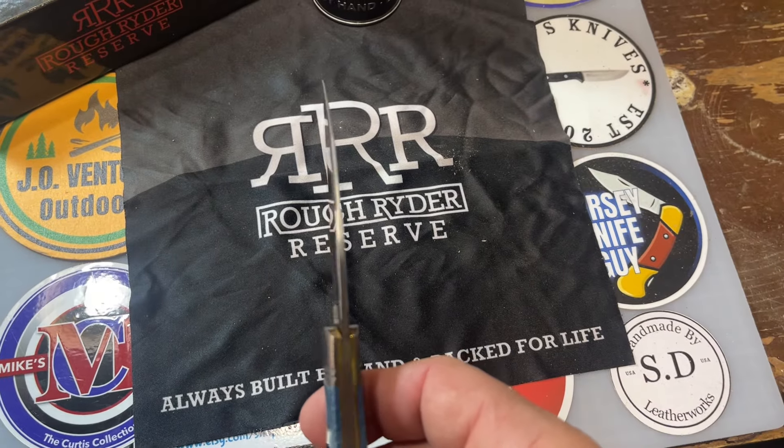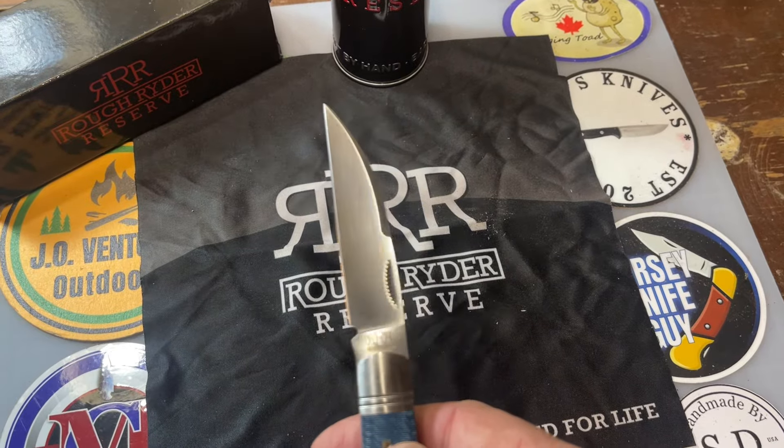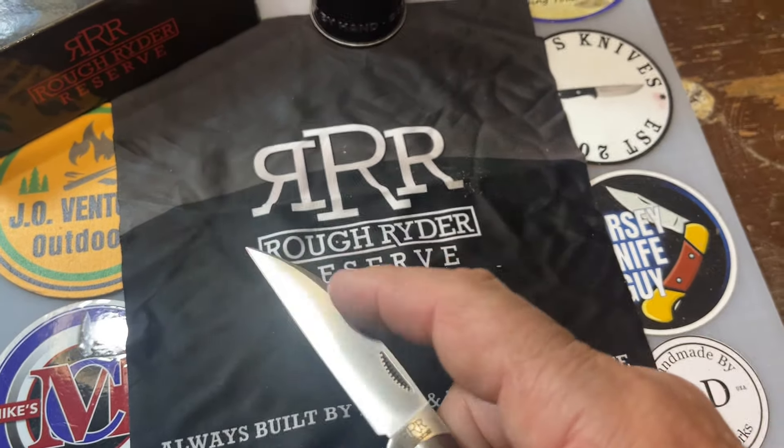And I know good and well Case can do it. Got a nice swedge right here — pretty swedge on that blade. That's a pretty Warncliffe blade, if you ask me. There's your tainstamp RRR, Rough Rider Reserve, right there. Always built by hand and backed by life.